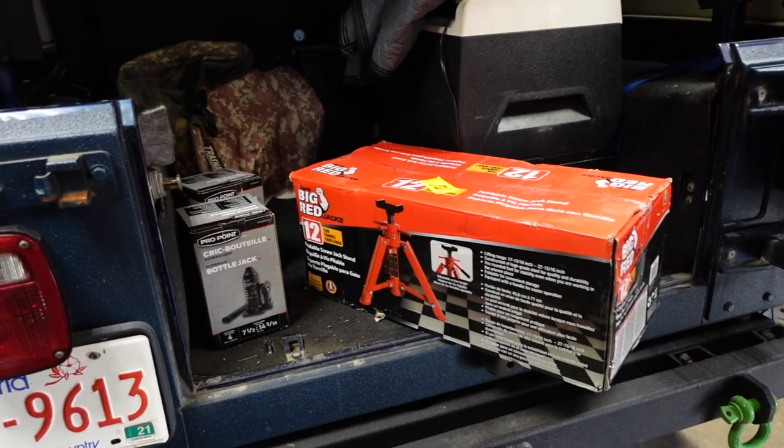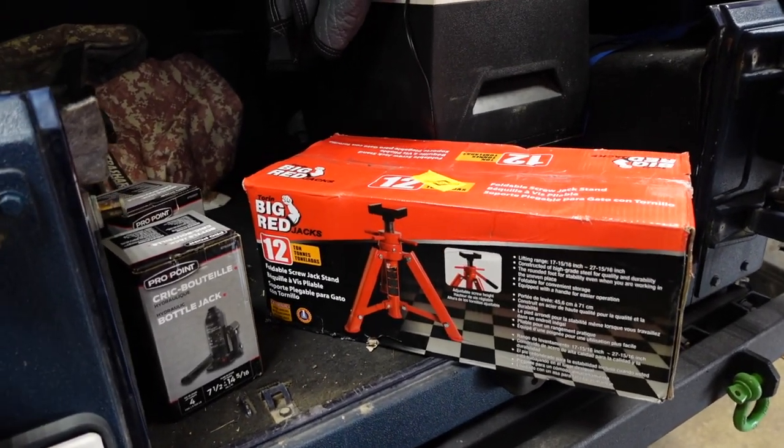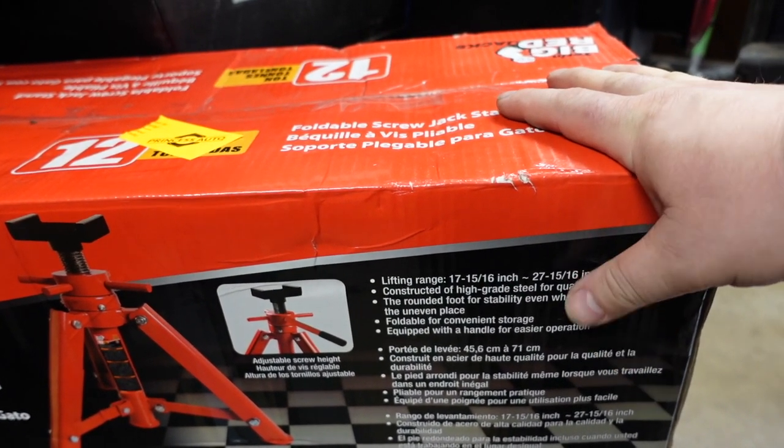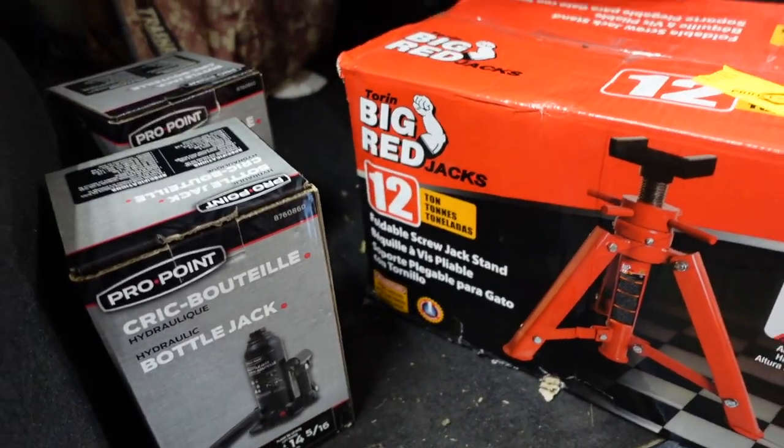A little while ago when I was at Princess Auto I picked up a couple of new jack stands, because I've just been using small automotive ones in the garage. These were on sale and I decided to upgrade to some larger jacks, since all my vehicles are lifted. What we're looking at right here is the Big Red 12-ton, with a lifting range of 17 and 5/16 inches up to 27 and 15/16 — basically two feet, foldable.